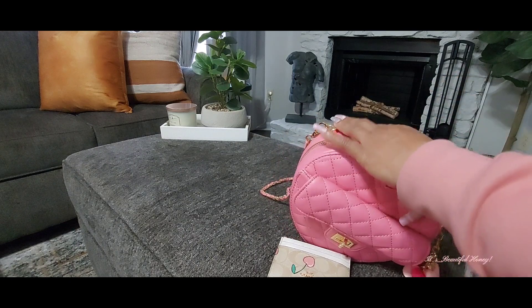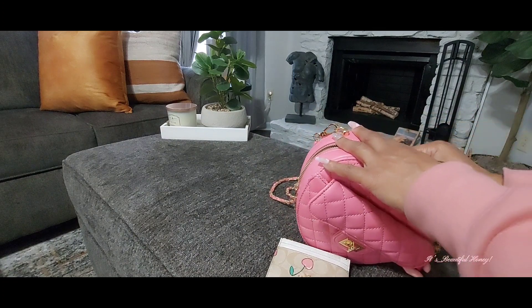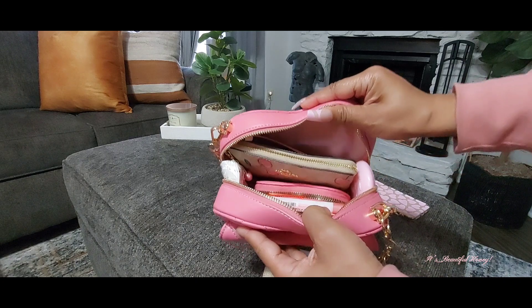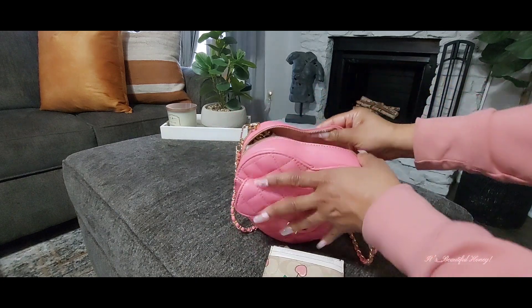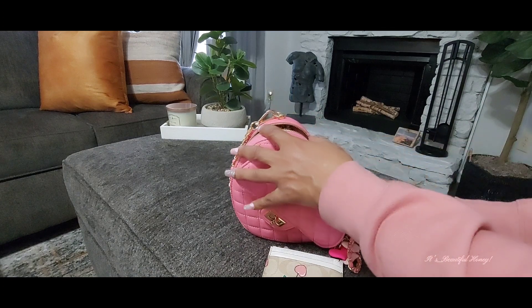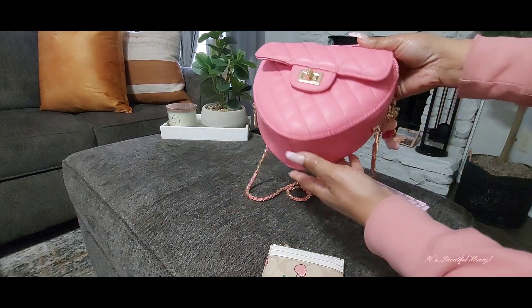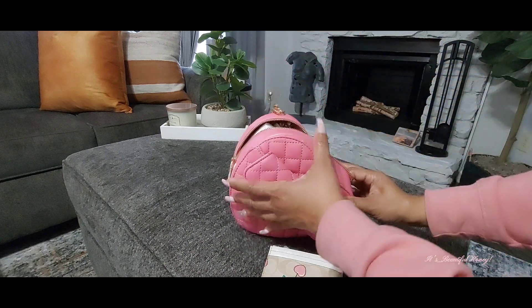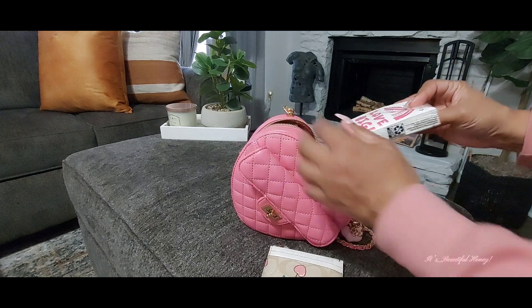I'll open her up and give you guys an overview of how I had it packed. I do have quite a bit in there. This purse will not sit straight up, so you have to kind of lean it to the side when you set it down for it to stand.